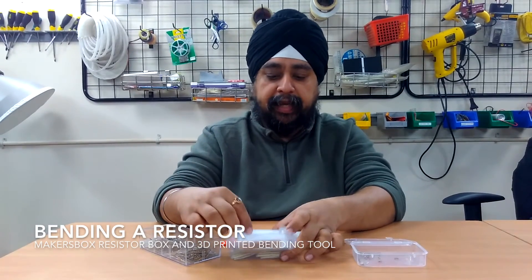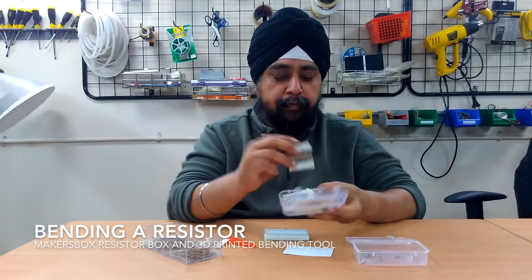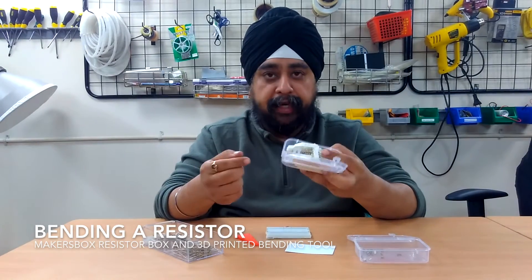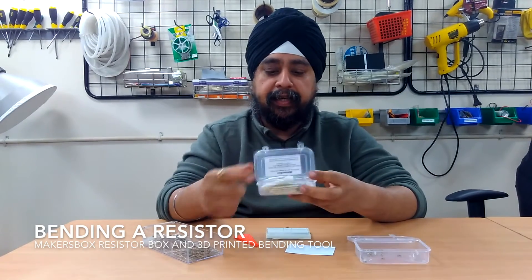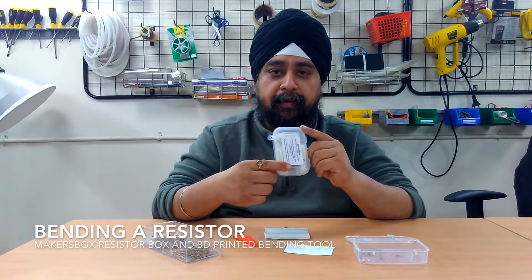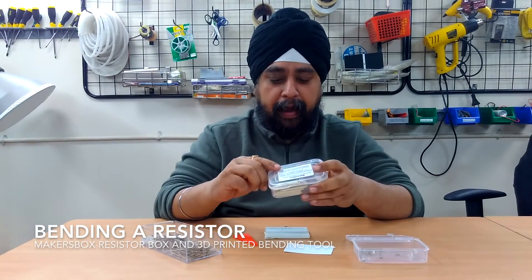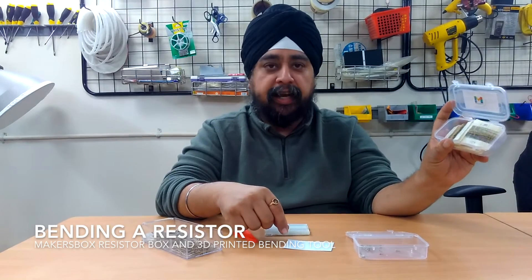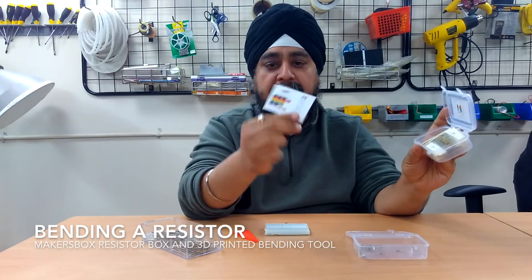While I'm talking about resistors, I must also show you this resistance box that we have at Maker's Box. This comes with 18 different values, 20 resistors each of a quarter watt, 5% tolerance. So if you're ever building a project in the middle of the night and you run out of a resistor, this is a great tool. We sell this on Amazon right now, and there's also a link on the Maker's Box website. It's a great buy at just 399 rupees. Inside this box, not only do you get 360 resistors of preferred values, you also get this chart, which is handy — I keep it in my wallet all the time. When you mix up what color means what, you can read the resistance from here.